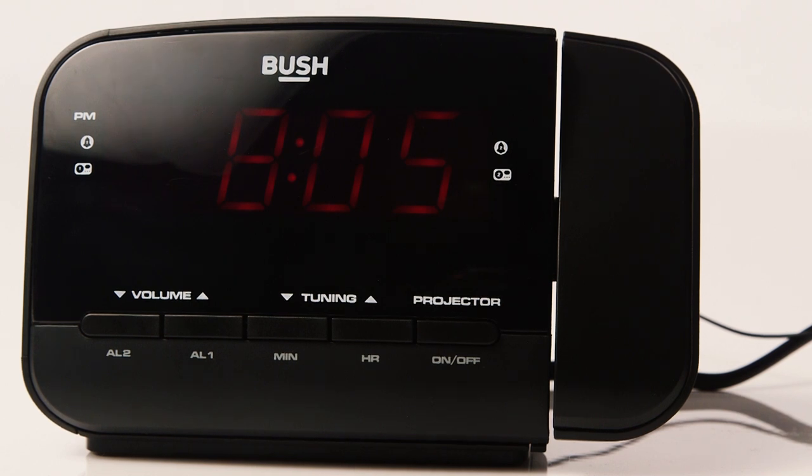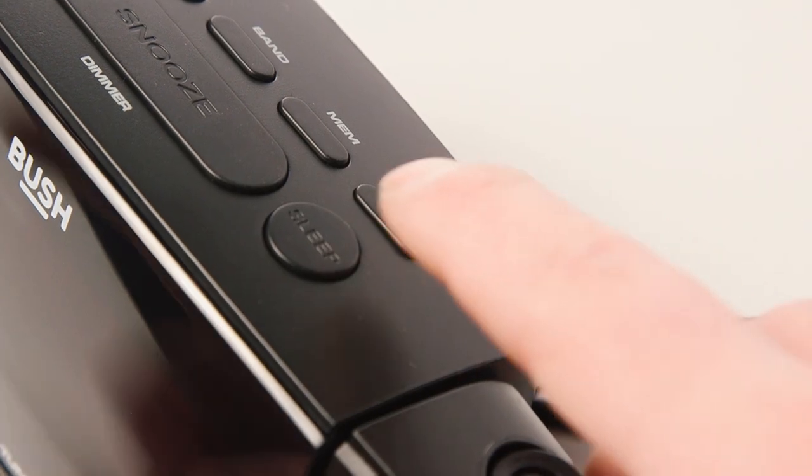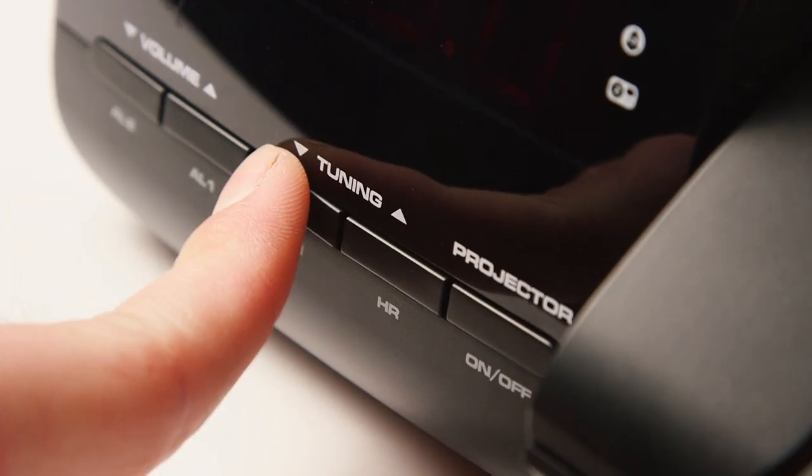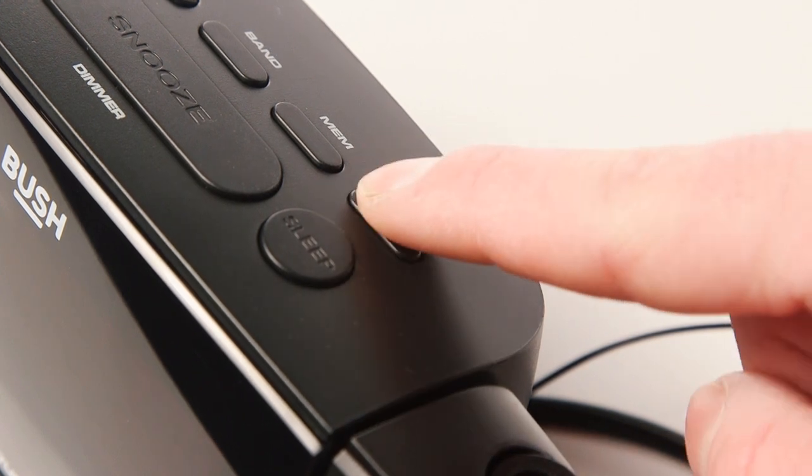If you need to change the time when clocks go back or forward hold the set button until the display flashes. Use the hour and minute buttons to set the time then press set to finish.